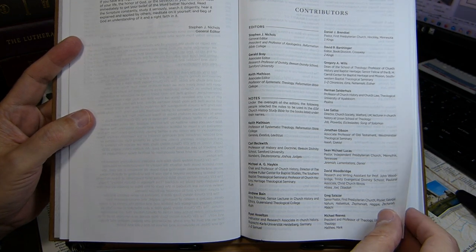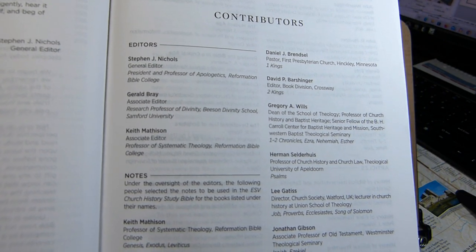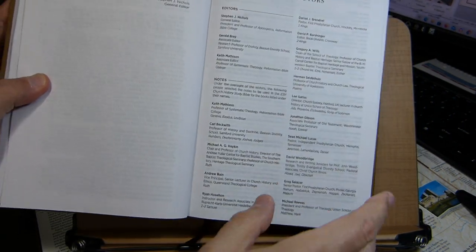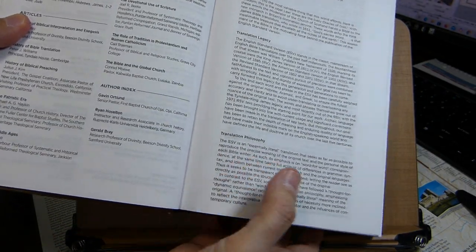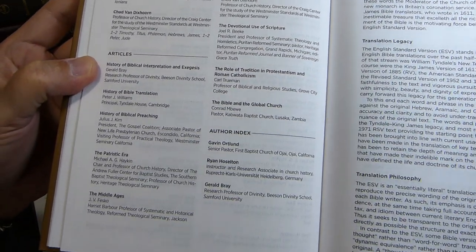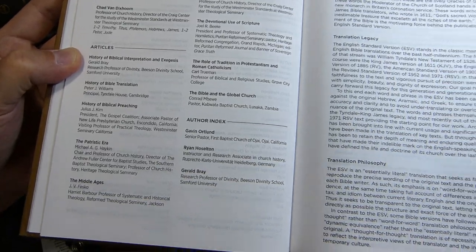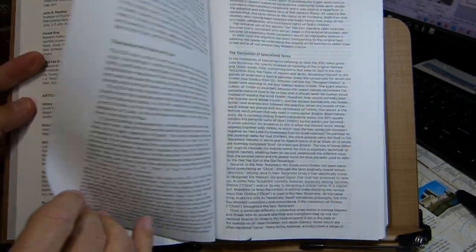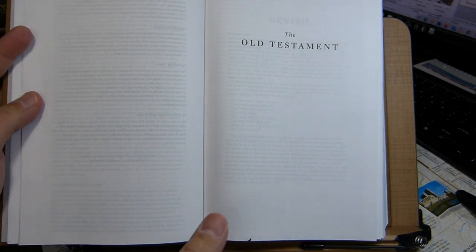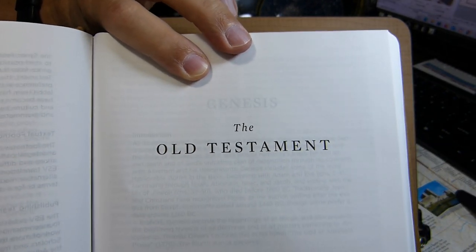The contributors page lists those who selected the notes — since the notes are largely from historic authors. Gavin Ortlund, well known on YouTube, appears in the author index. After the ESV preface comes the book of Genesis. Looking through the paper at Genesis, you can see the word 'Genesis' visible through the page — another gauge of the paper's opacity.